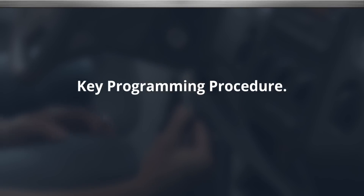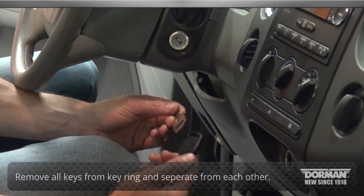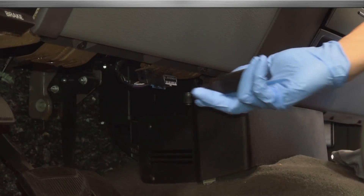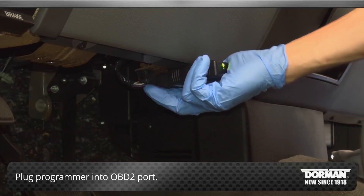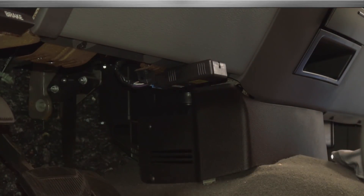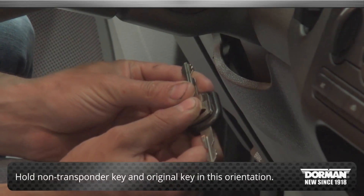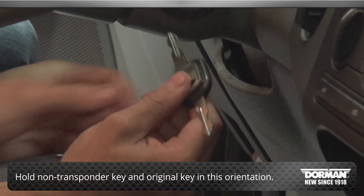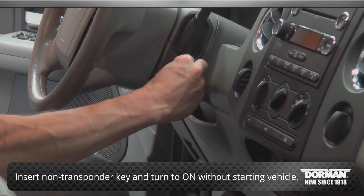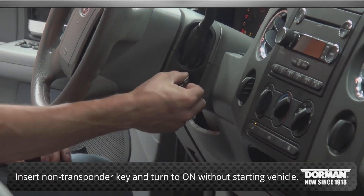Key programming procedure. Start by removing all keys from the key ring and separating them from each other. Plug the programmer into the OBD2 port located under the dash by the brake pedal. Hold the non-transponder key and original key in this orientation. Insert the non-transponder key into the new lock cylinder and turn it to the on position without starting the vehicle.